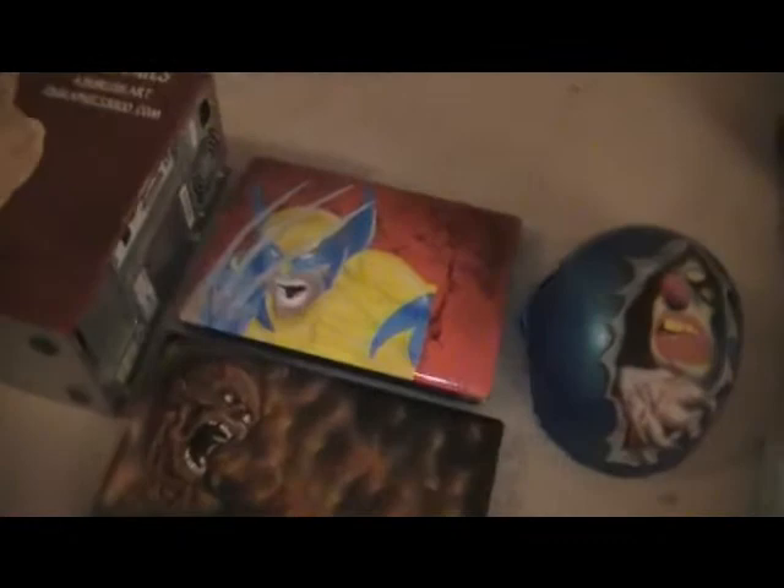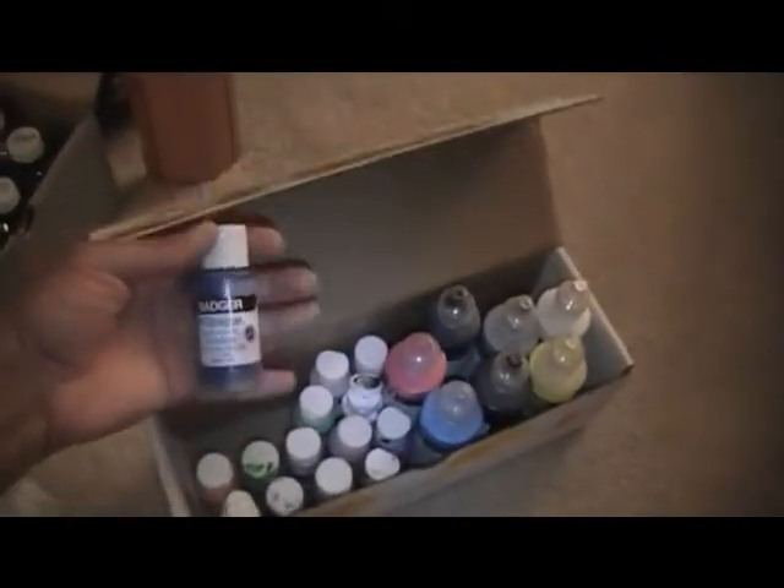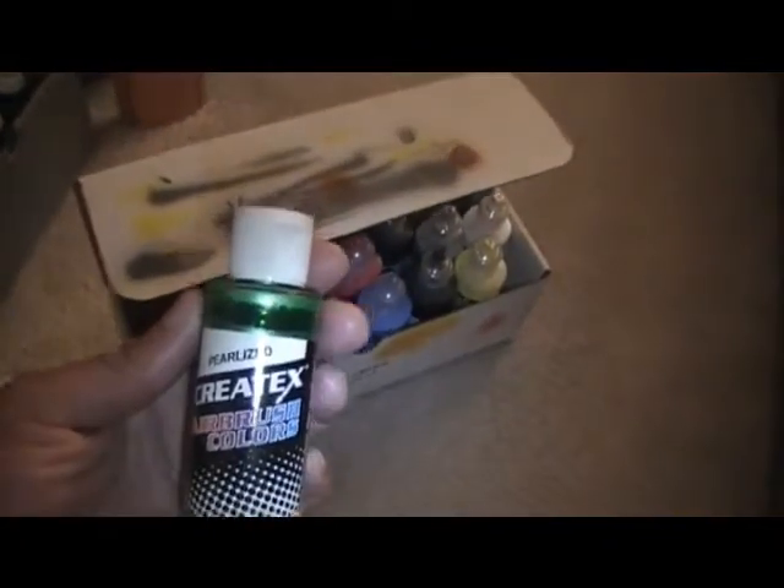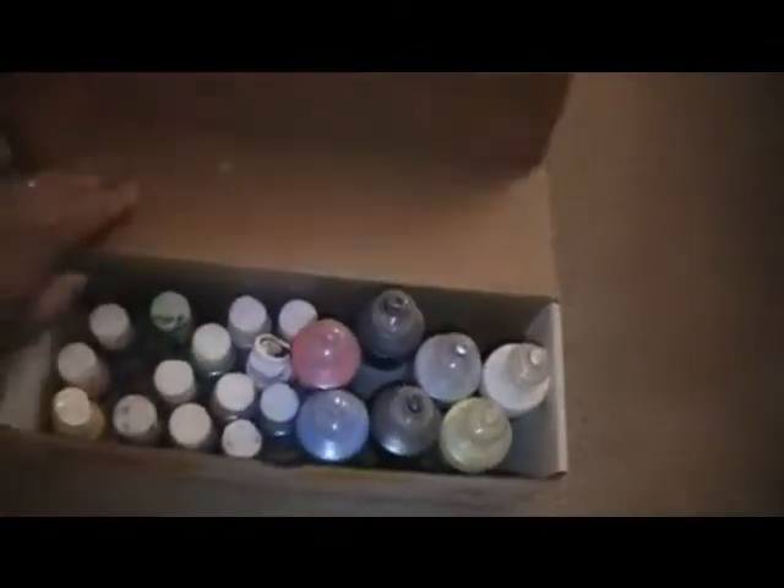Depending on the canvas or what I'm painting depends on what kind of paint I use. When I do t-shirts I use Badger paint or Create-a-tac. I normally use my Iwata airbrush and spray at 40 PSI, but most airbrush artists use bottom-feed airbrush guns — everybody has their own preference.